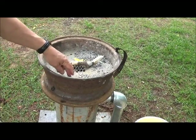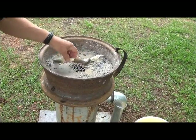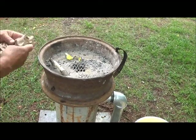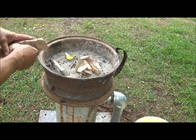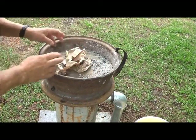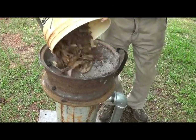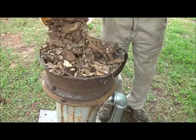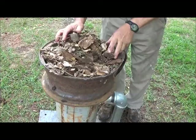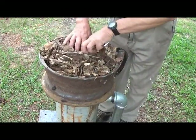In our forge, with its clay and sand on the bottom, a little charcoal left over from previously, and we are going to make a fire. A little starting paper in here. Dump in our dried waste wood products.